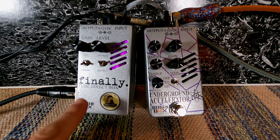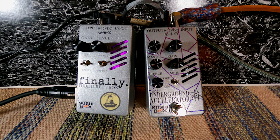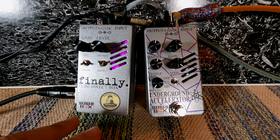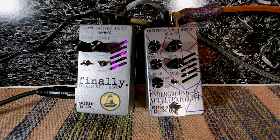which is a tube direct box, high voltage. And when I reached out to Nathan, he said that I might also be interested in checking out the Underground Accelerator, which is the same pedal except it features a preamp stage. So we're going to take a look at both of these today because they have a lot of similarities, but also a lot of differences, and I just want to kind of walk you through them.